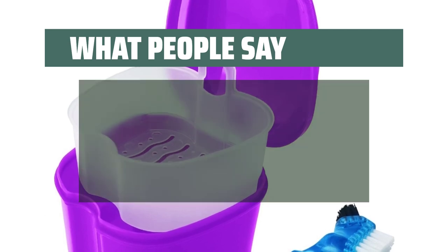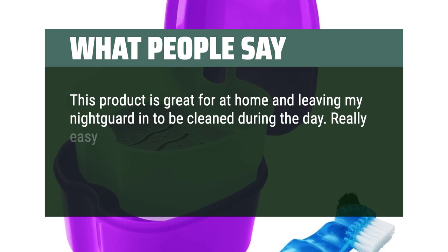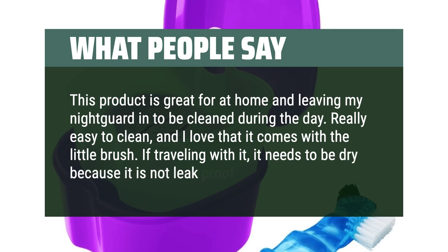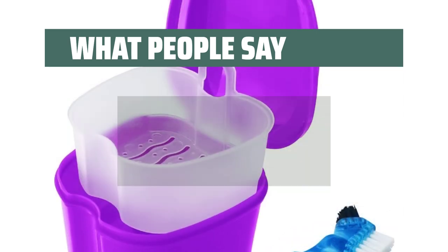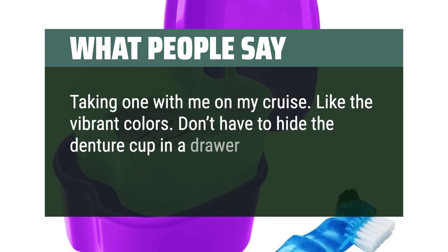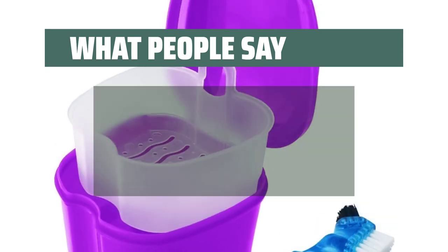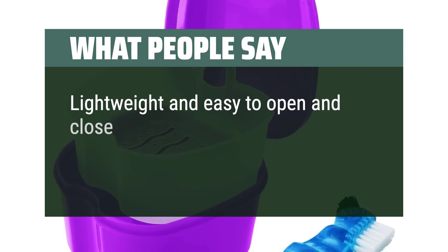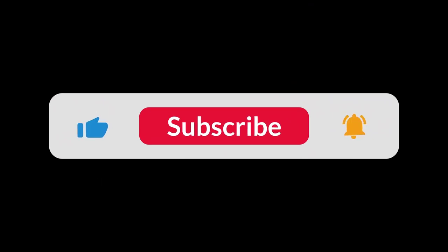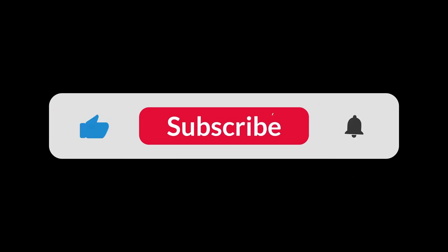What people say: This product is great for at home and leaving my night guard to be cleaned during the day. Really easy to clean, and I love that it comes with a little brush. If traveling with it, it needs to be dry because it is not leak-proof. Taking one with me on my cruise. Like the vibrant colors — don't have to hide the denture cup in a drawer or cabinet. Neat little basket inside the container. Lightweight and easy to open and close. This will make cleaning grandma's dentures neat and easy. You can find the Amazon purchase link in the description below. Hope this video can be helpful to you — thanks for watching.